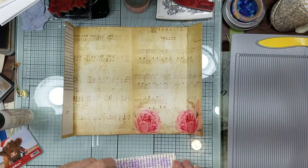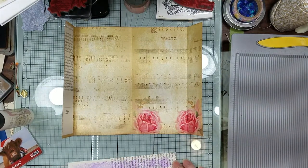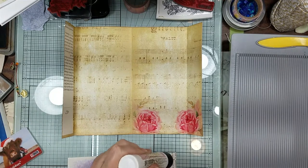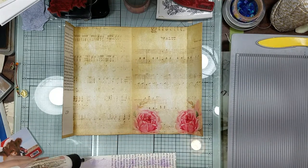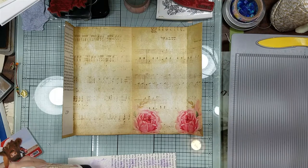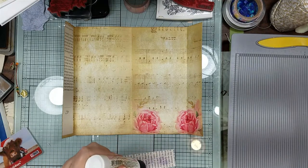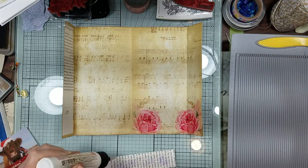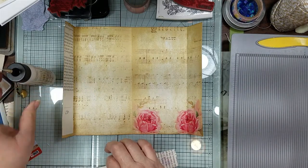Stick this other piece of book page on the back. Whoops - there's no point in putting a reinforcer back there if you're not going to have glue on it.